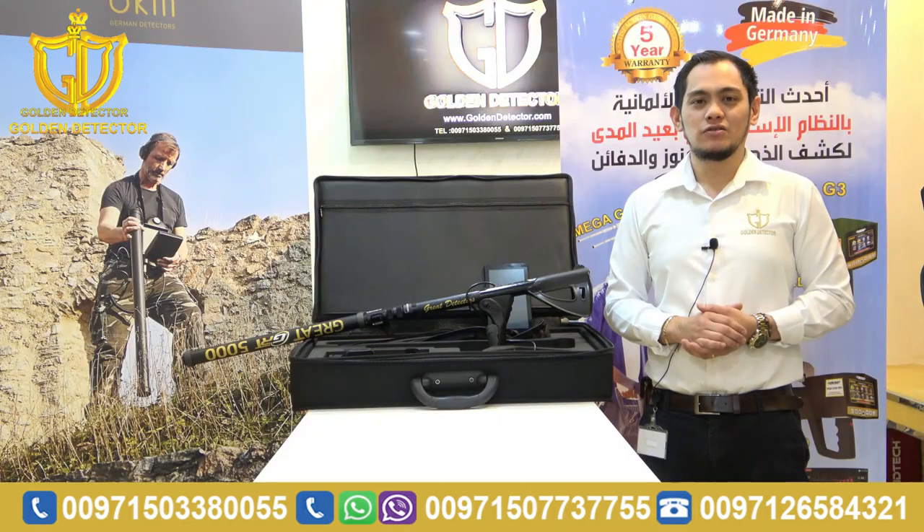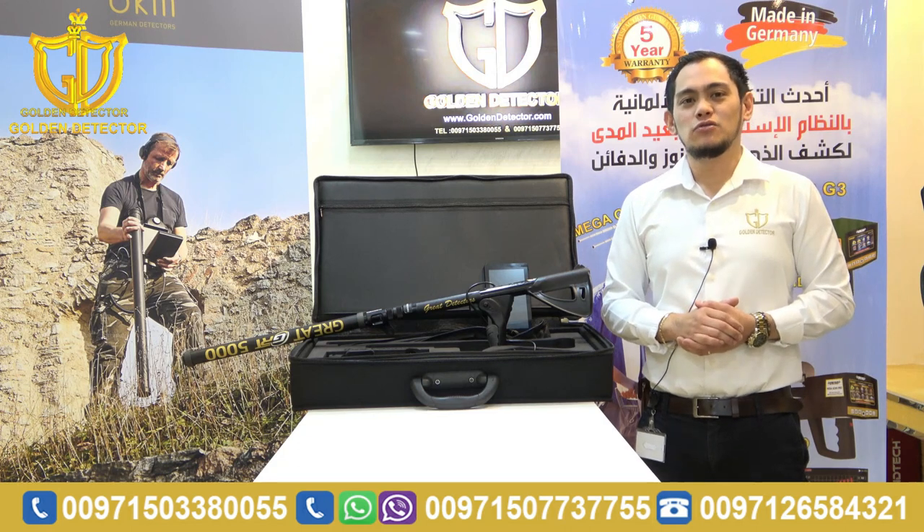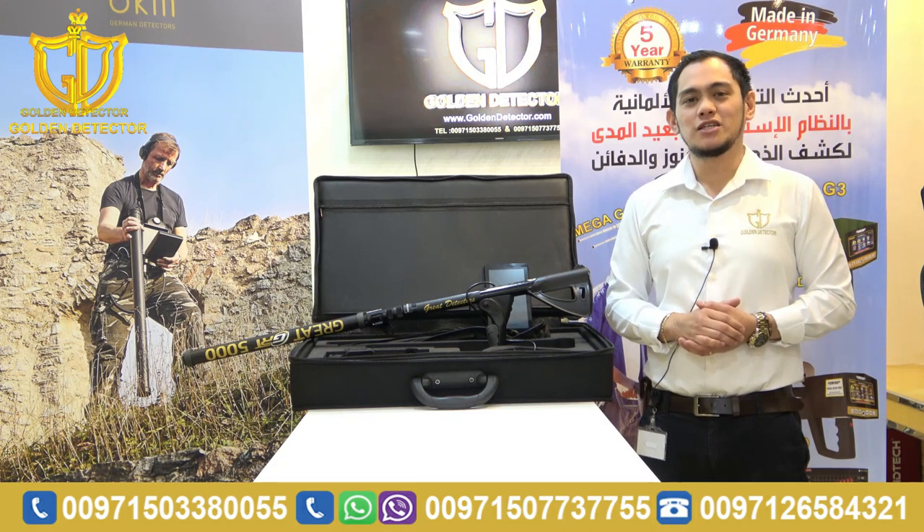Now guys, I'm done showing you the parts, accessories, and how to work with the Grade 5000 device. Please follow us on Facebook, Twitter, Instagram, and YouTube channel. I'm Jasper from Gold Detector Company in Abu Dhabi. Thank you.